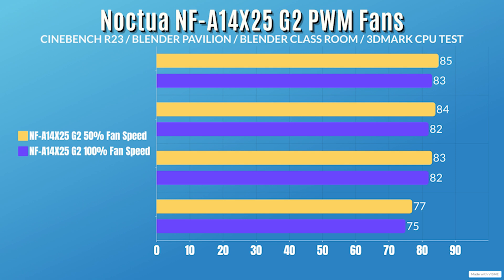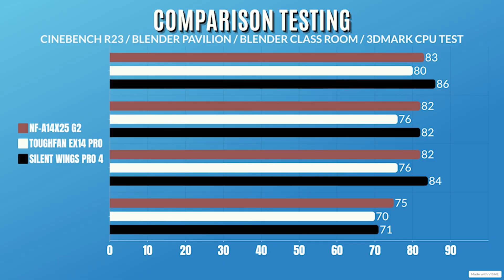At 100% fan speed (1500 RPM), CPU power went up slightly to 202W with a low of 188W. Clocks were the same: 4.9 GHz dropping to 4.2 GHz. Cinebench R23 idle 26°C / max 83°C; Blender Pavilion idle 26°C / max 82°C; Blender Classroom idle 26°C / max 82°C; 3DMark idle 26°C / max 75°C. I'm also putting up a separate graph comparing these fans against Thermaltake and Be Quiet, running the exact same tests on all three brands so you can see which one you should buy.